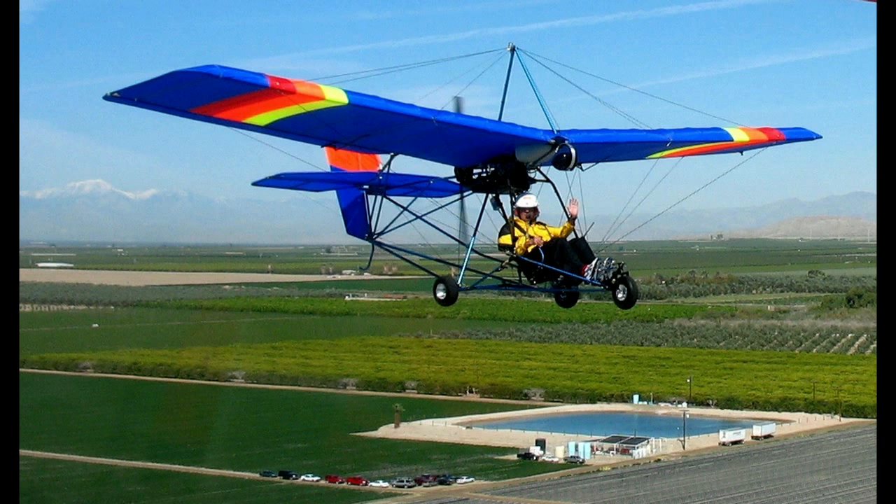If you're looking for an ultralight, I highly recommend the Quicksilver line of aircraft. They're still in business, so you can still get parts for this aircraft. There are just a ton of options you can add on. Of course, I have ailerons, elevator, rudder, and throttle, and a double-surfaced wing so it flies a little faster. You can also get this version with a 377 or even a 477 engine.